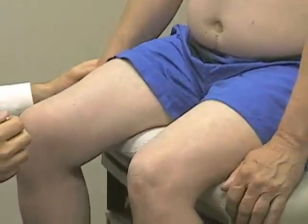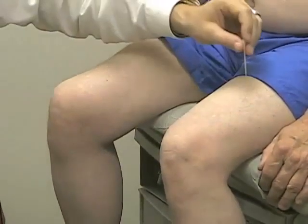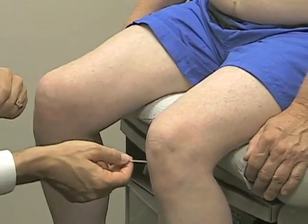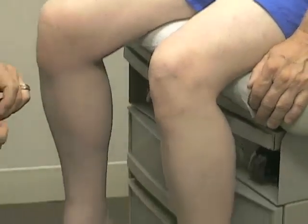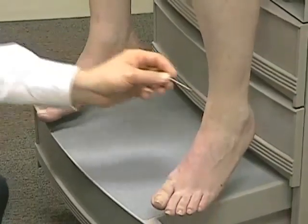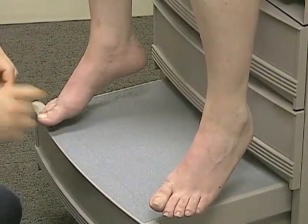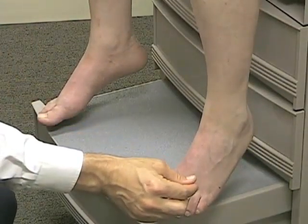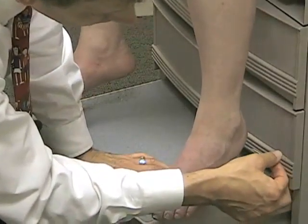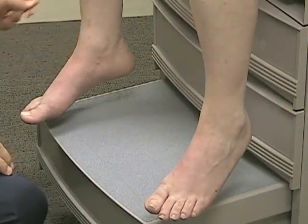Moving down into the lower extremities again. Starting with L2, anterior thigh — same. L3 medial knee — same. L4 over the medial malleolus of the ankle — same. L5 dorsal foot — same. And S1 over the lateral aspect of the heel — same.